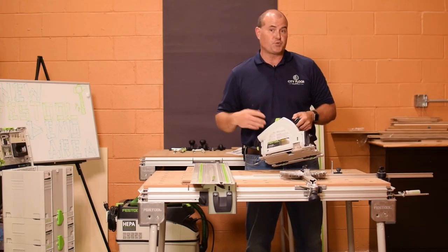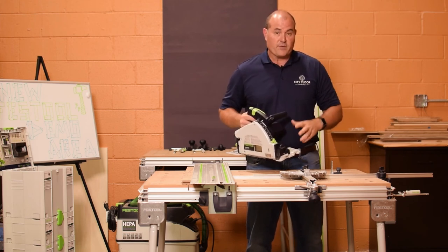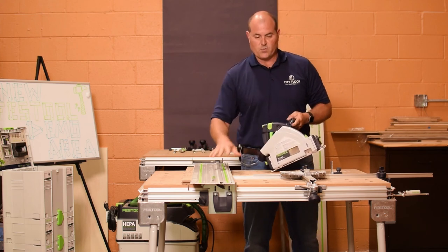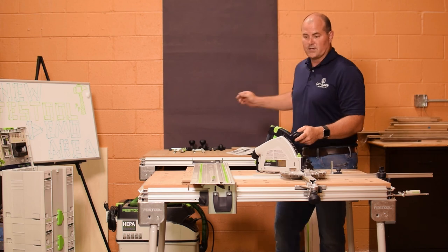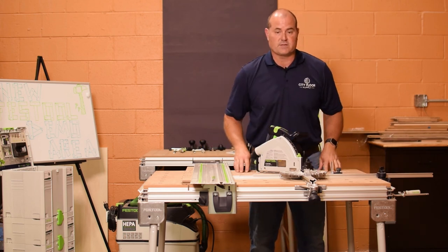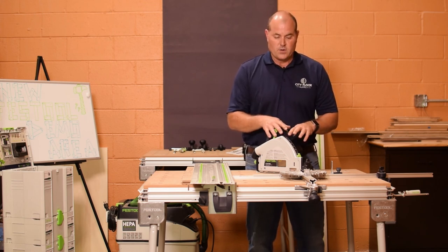Like all of Festool's tools, the TS55 is part of a system — not only with dust pickup and the vacuums, but also with the tables. You have tracks, you have track on the table, and the miter gauge on the MFT3 table. The TS55 is set up to run with all of that.